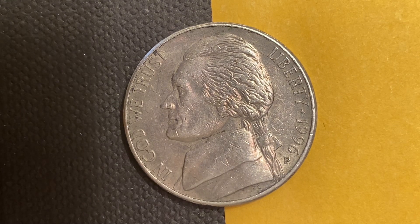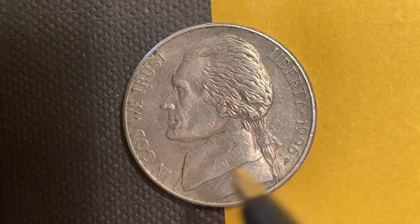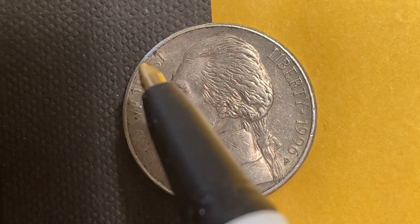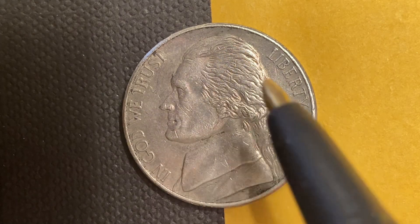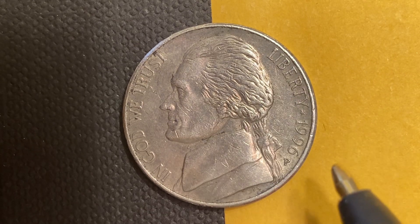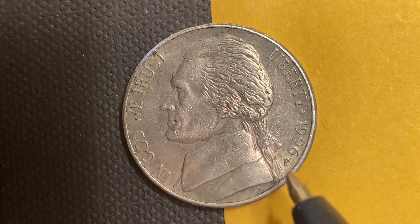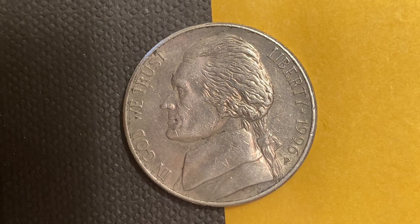We are currently enjoying a look at the front of the coin — the obverse, or simply heads — where we see 'In God We Trust,' Thomas Jefferson in the center of the coin facing left, and 'Liberty' at right. We can also see the mintage year 1996, followed by the mint mark P representing the Philadelphia Mint.